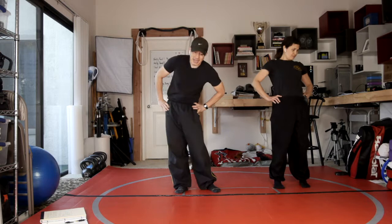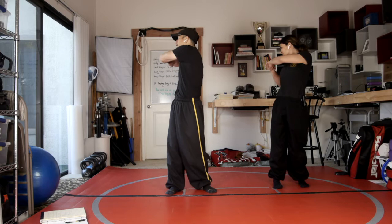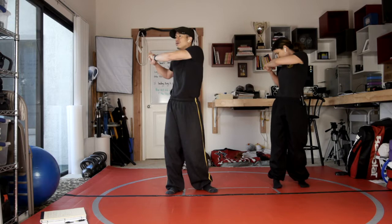Number one and number three tend to go hand in hand. If you're evading a full energy, you're getting out of the way or you're yielding, and then you can also — if you make contact with the block — yield and empty it out.